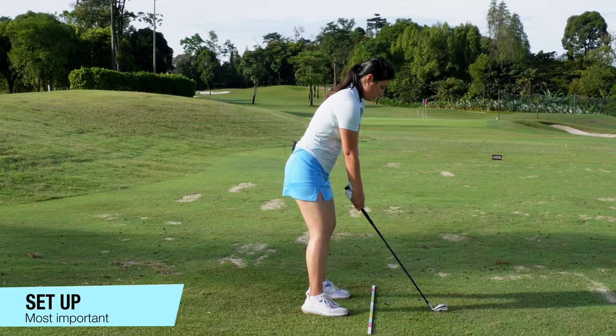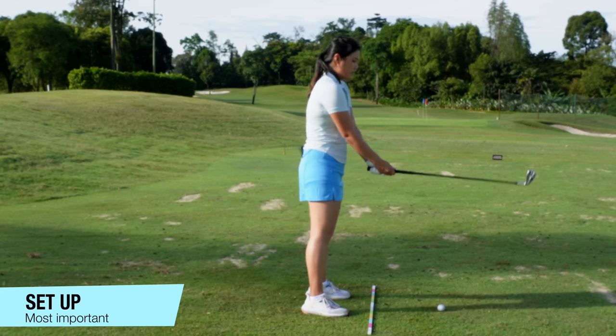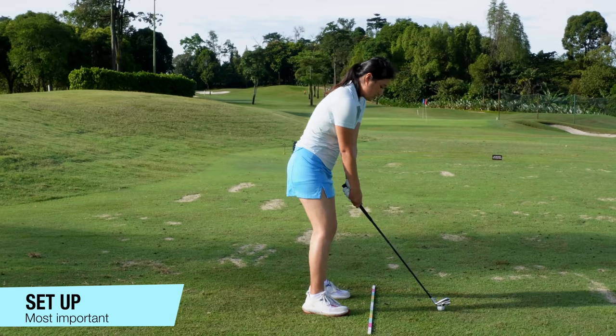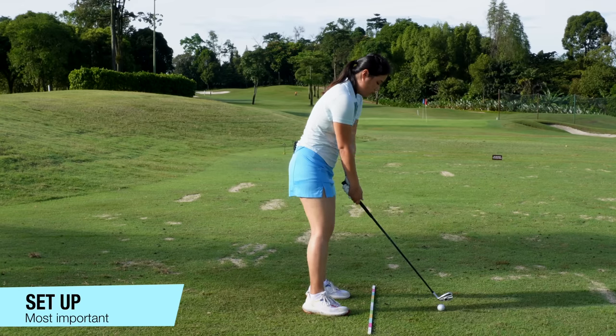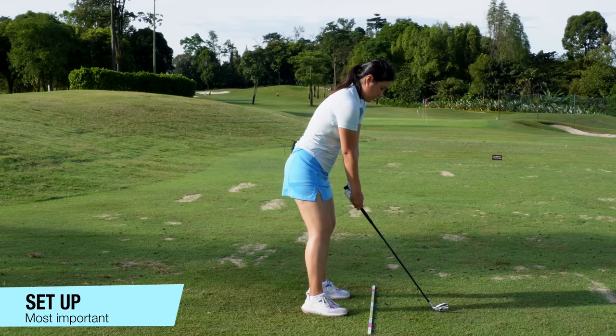So the setup position will look something like this. I suggest that every time when you set up, just try to feel a little bit — move your stance, don't get too stiff, just move around a little bit, tap your toes. There are two things that do affect the golf swing: physical limitation, and of course speed. So for physical limitation, not all of us are as flexible.